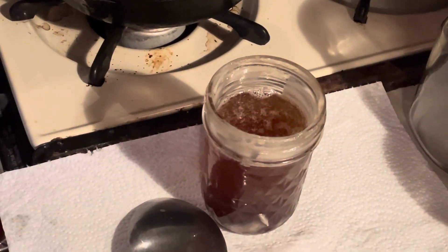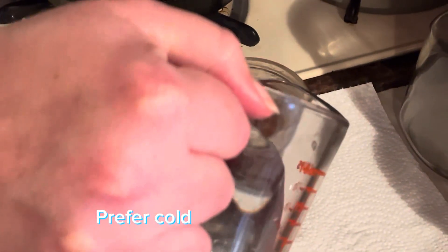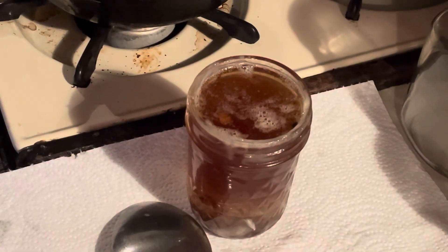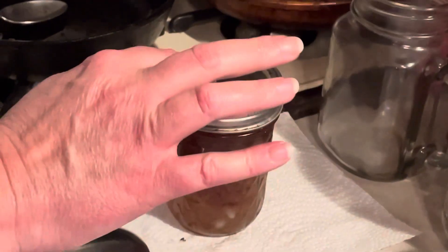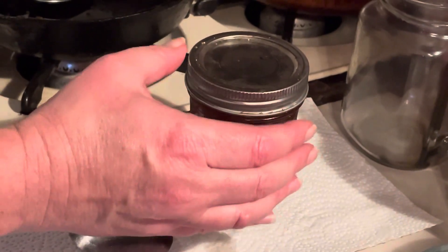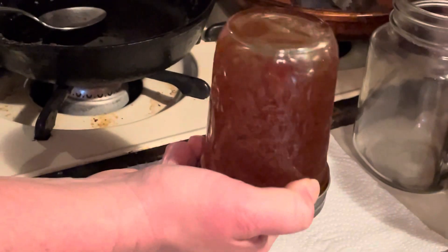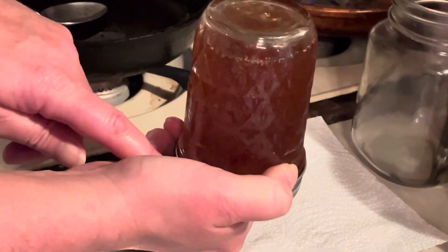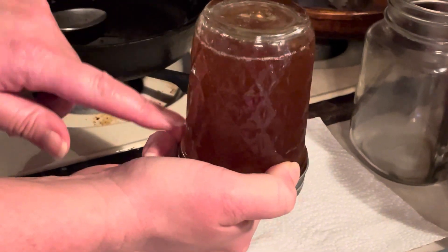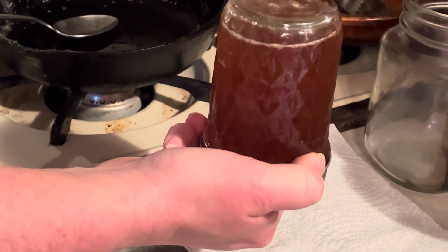And then I'm just going to fill the rest of this up with water. When I come back, I'm going to show you why I put water in there. I put the lid on and I'm going to put this in the refrigerator upside down. I'm going to flip it and shake it a little bit to make sure all the bits fall to the lid. And throughout today, it'll fall and you'll see what we have when I come back.